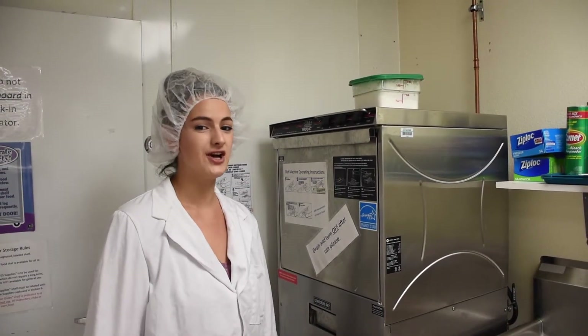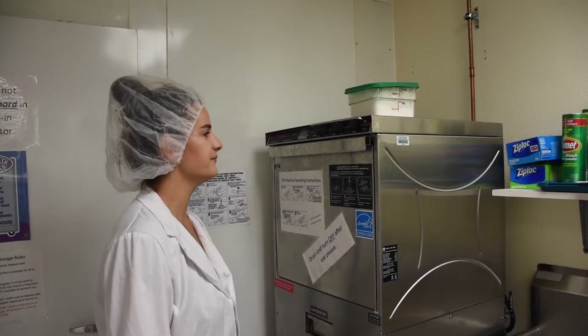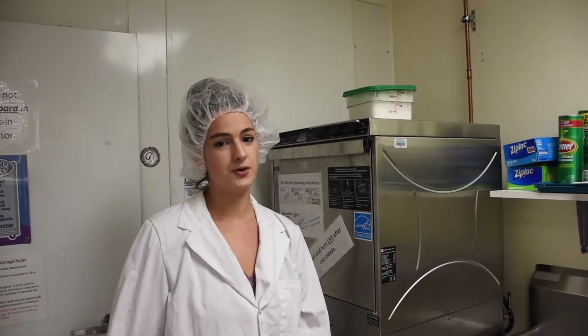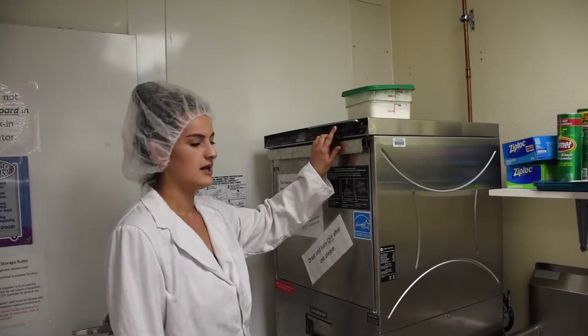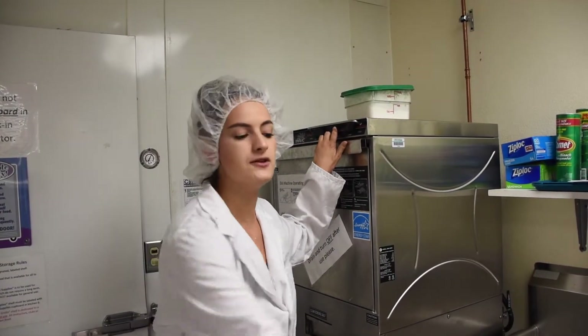First we want to turn on the dishwasher. Then to fill, you want to hold the rocker switch to the right that says fill, and you want to hold it until you see water coming out of the drain and out of the pipe.